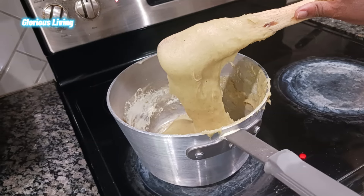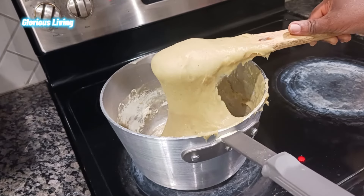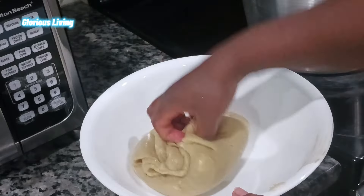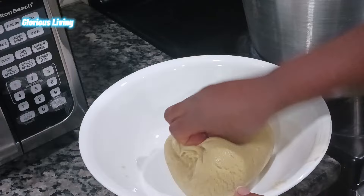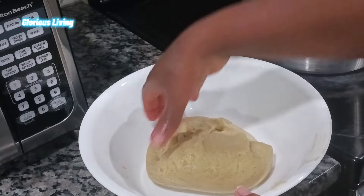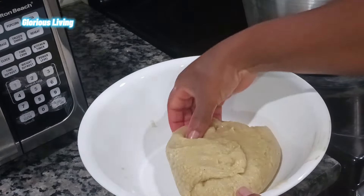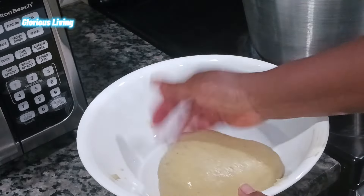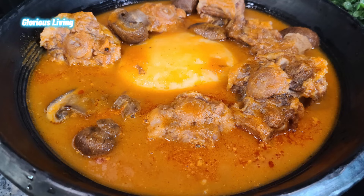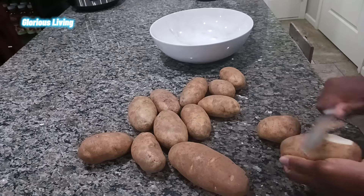Hello lovely family and friends, welcome back to my channel for another recipe right here in my kitchen. Today we are going to make the best Ghana fufu, and for this fufu we are going to use some fresh potato.